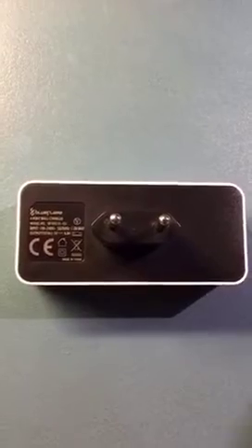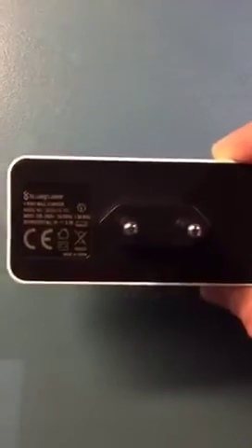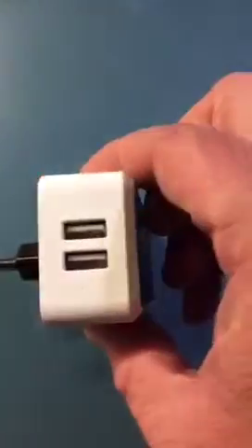but we went to the Apple Store last week and we got this one from Blue Flame. It's about 49 euros and this is actually a four-port USB charger. And believe it or not, this one charges like two iPads